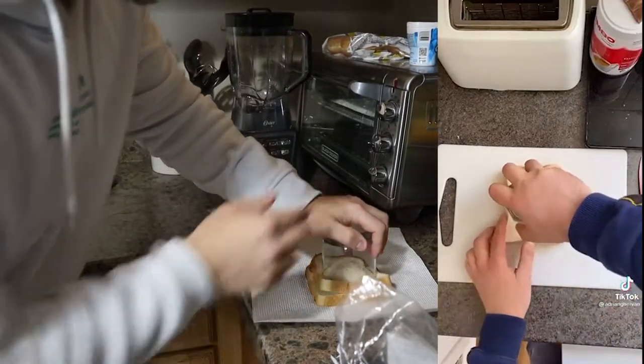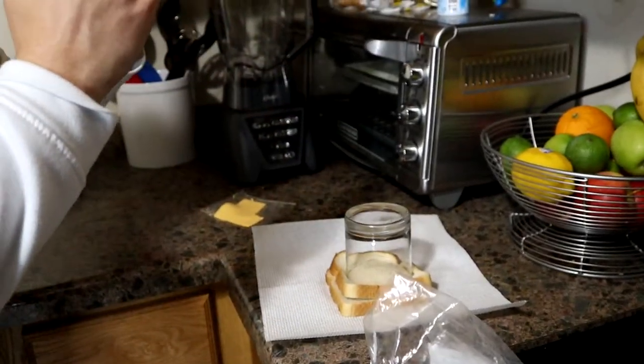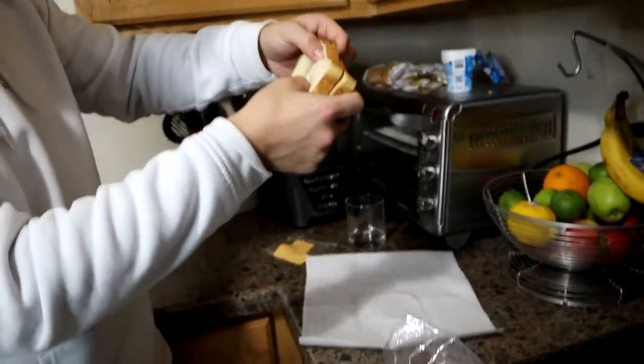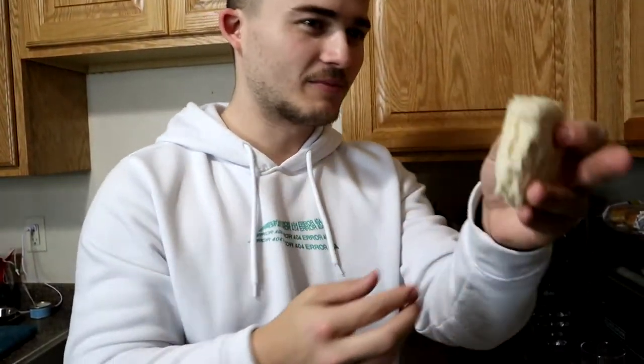Then we got the cup right here, it's going to make a rectangle or whatever. So we go like this and then we say the magic word — 420. And then it's supposed to slide out like so. Then we're going to have a circle with cheese in the middle.